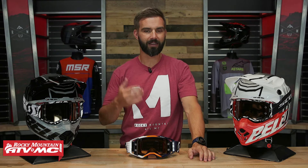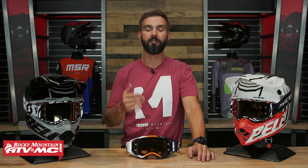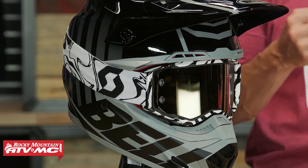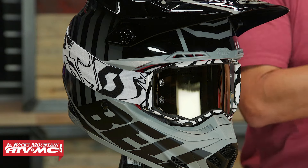Looks wise, it's identical to the Prospect — same frame, same everything. So if you have an older Prospect Goggle, you can buy just the Amplifier lens and put it into that goggle. So remember that.